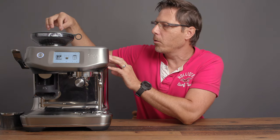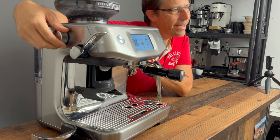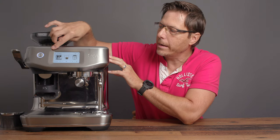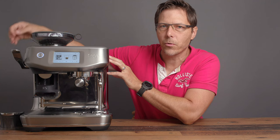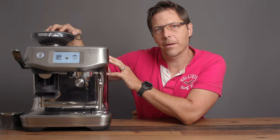You'll notice something new with this machine — it's got a new Baratza burr set in the grinder, and you can make adjustments on the side. There are 30 dial adjustment positions shown on the screen, but it is actually stepless, which is a nice upgrade for this machine.